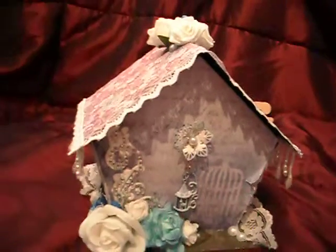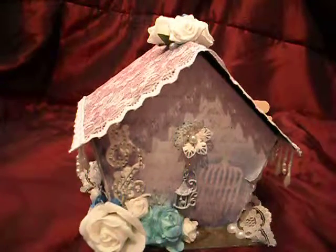I also construct out of thick card. This is one of the things that I've made, and again this is one of my earlier pieces.